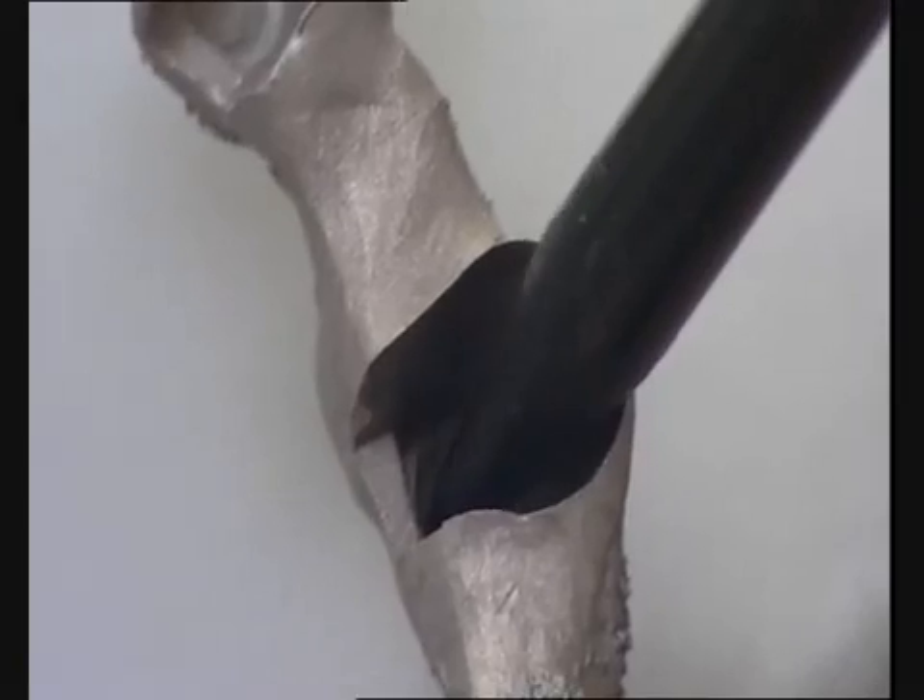The framework is first bonded with one UV-E abutment of the veneers on the model to ensure the correct position is obtained intra-orally.